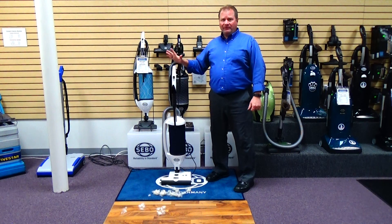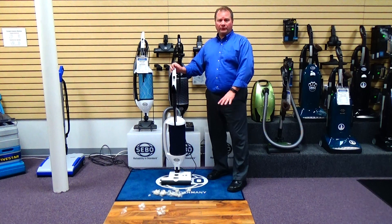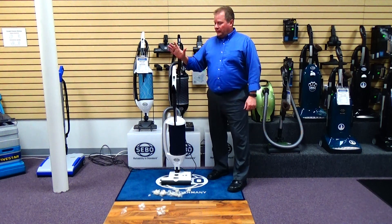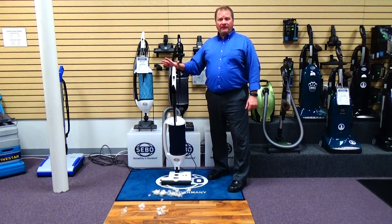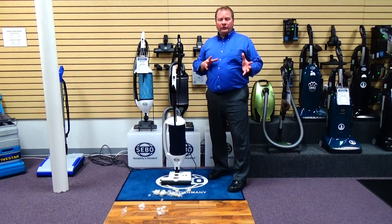This is an extremely versatile vacuum cleaner that does an excellent job on bare floors as well as all different types of carpeting. It's made in Germany, backed by a 5-year warranty on the entire vacuum, and it's got a 7-year warranty on both the vacuum motor and the brush motor.